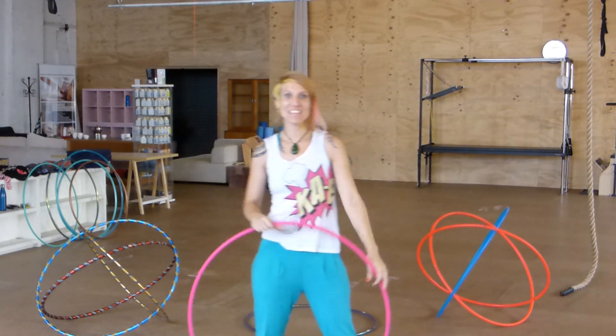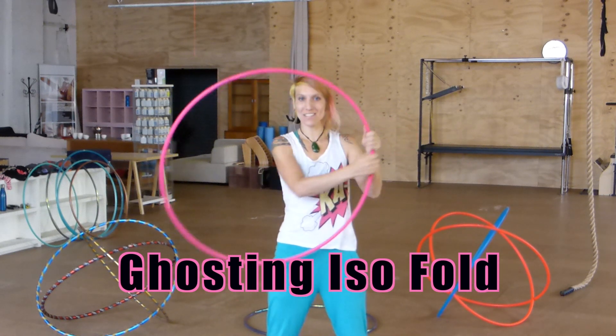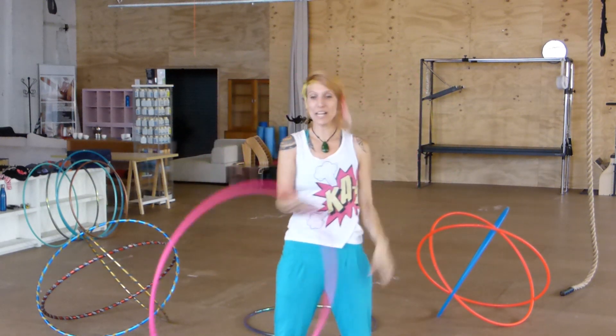Hey, it's Donna Sparks here. This is a ghosting iso fold, as I like to call it. I discovered it by complete accident, which is usually the best way I discover things — when I get really stuck and find a way through. So let's get straight into it.